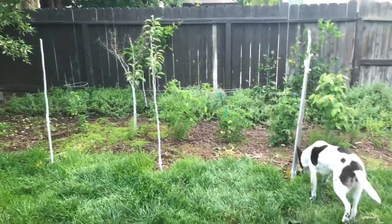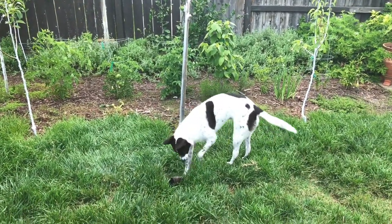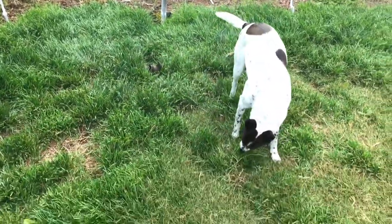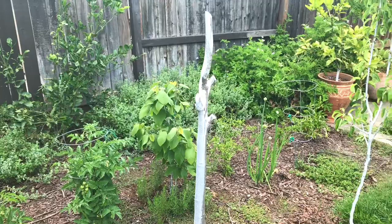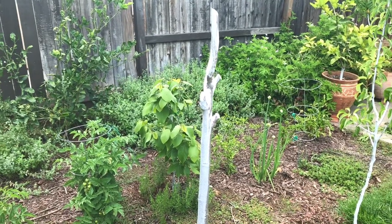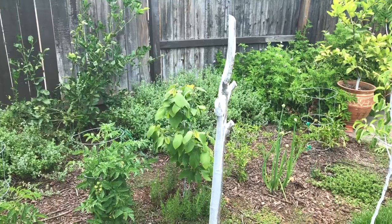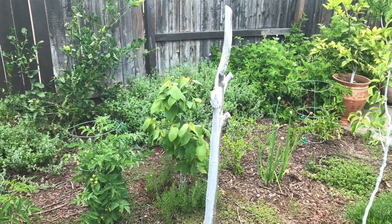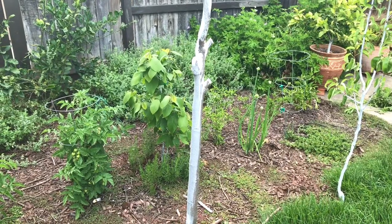Hello everyone, this is Moses from Zotter Gardens, and Lulu's sniffing about what I'm going to be talking about soon. She's going to play with her buffalo horn. So I'm going to talk about something interesting that caught my eye — it caught my eye pretty early on, but I decided now is the time to talk about it because I'm just astonished at the comparison.